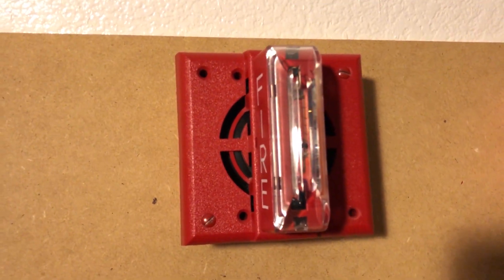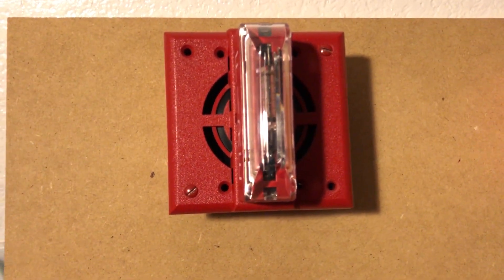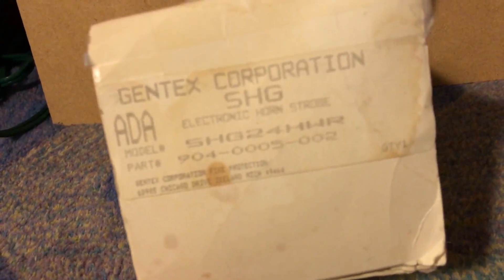I showed this pretty recently. Gentex SHG12 — well, SHG24. It's not a 12 volt device. HWR. Yeah, it's that one. Hopefully you can read that.